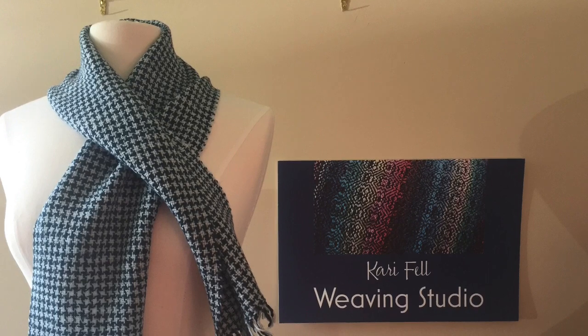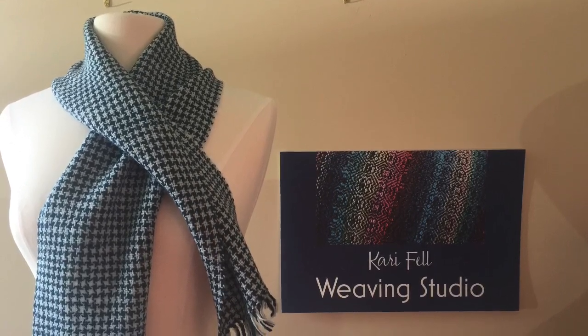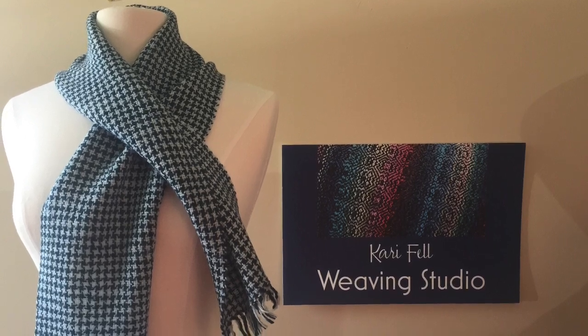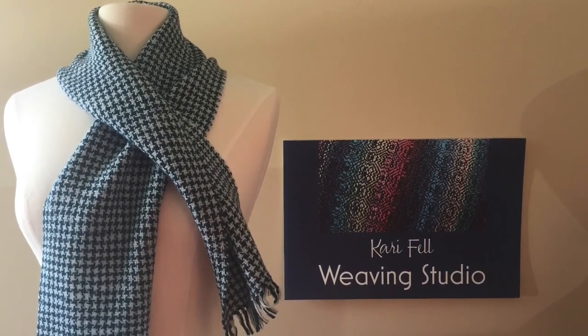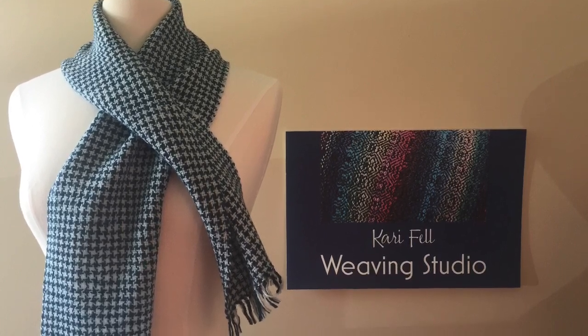If you enjoyed this video please give it a thumbs up and subscribe to my channel. This scarf and others are available in my online store — you can find the link in the description below. Or visit CarrieFell.com. Thank you for watching.